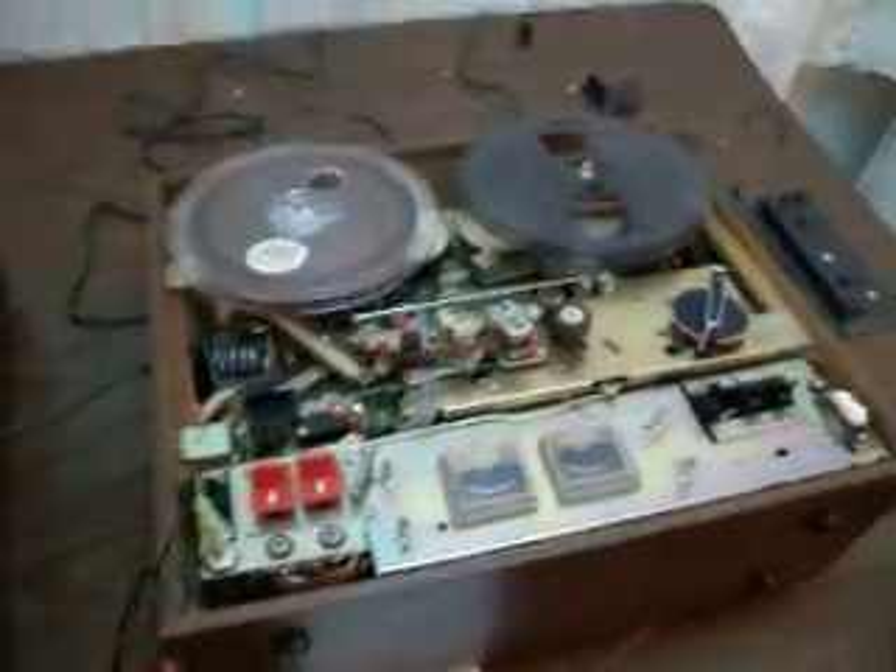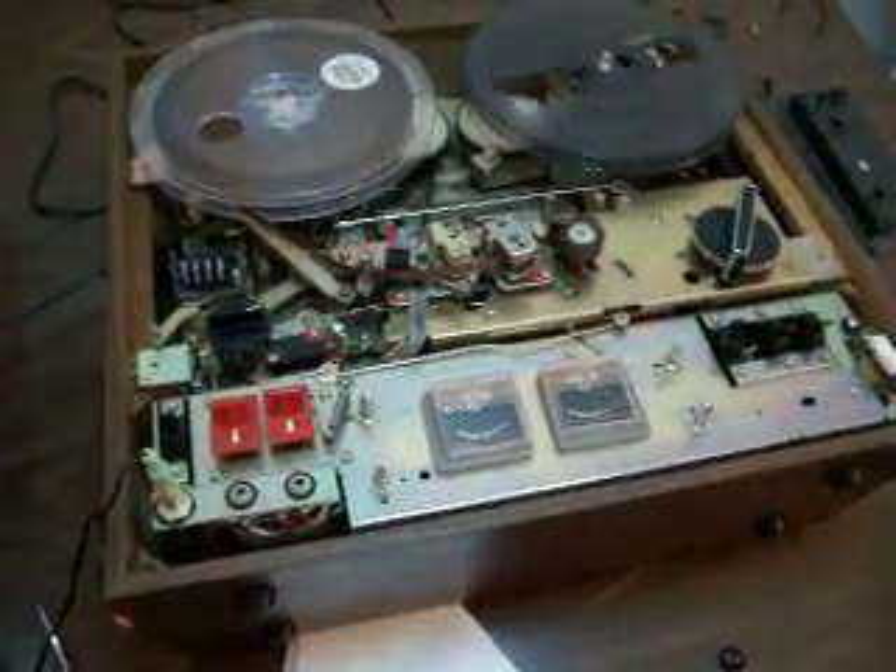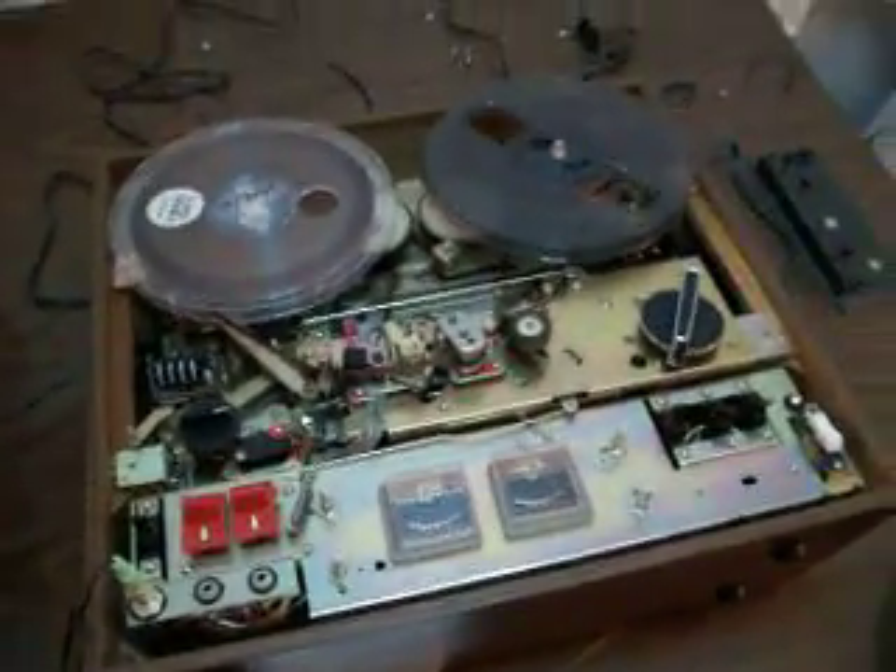My restoration project is on hold because there's an electronic problem that I didn't suspect. I didn't test it properly.